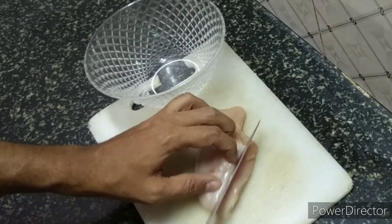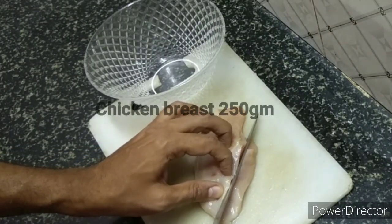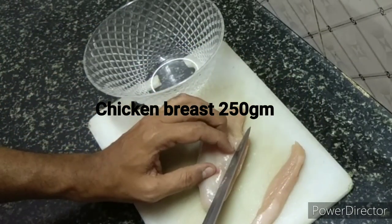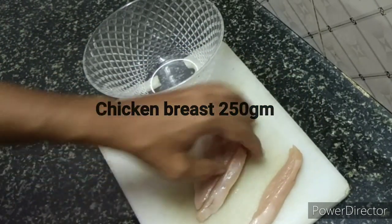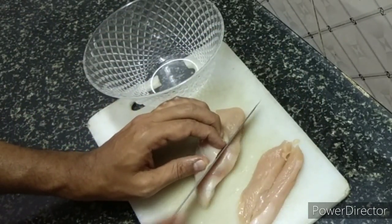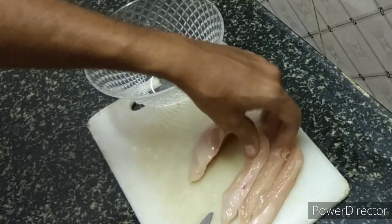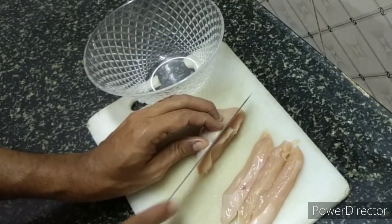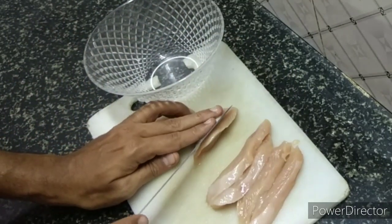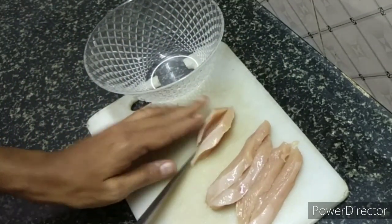To make nice crispy chicken tenders, take a good-sized chicken breast and use your knife. Cut the chicken breast slantwise, using a wider, slanted knife angle, and cut the chicken pieces into strips as shown, making them a little broader.